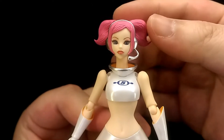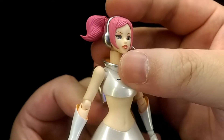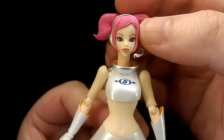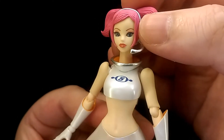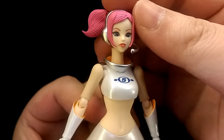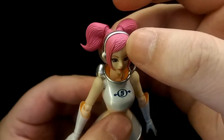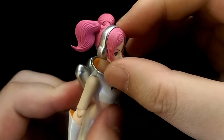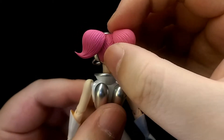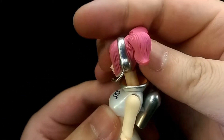Looking at the face, they've definitely captured the likeness of Oolala — she looks just like her from pretty much all angles. The eyes are really nicely painted on, and I especially like how the lips have a nice glossy finish, which really adds a nice effect. Moving on to the hair, it's really well sculpted — you can see all the individual strands, and the texture continues throughout the hair, looking very nice and realistic.